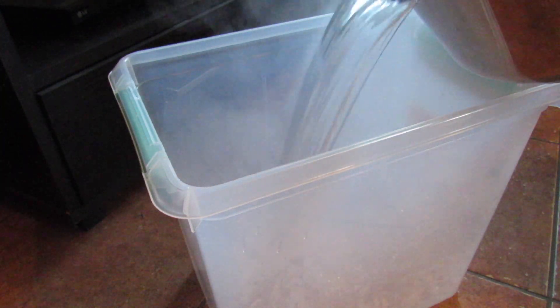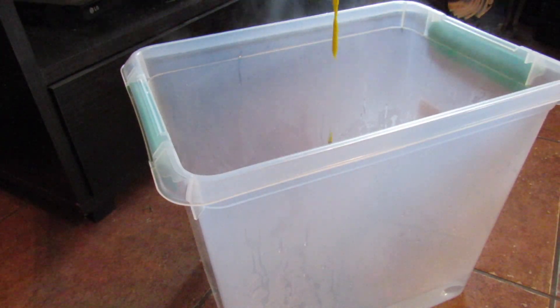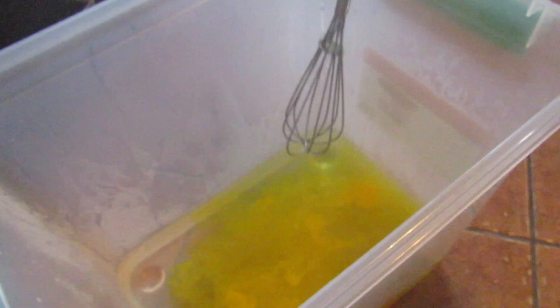I tried the watercolor method, so basically I'm using hot water — I literally burned my finger right there, as you guys can see the pot is dangling because my finger is burnt to a crisp. I added pretty much the whole tube of yellow to the water and then whisked it with a little whisk so that the color was evenly distributed throughout the water.